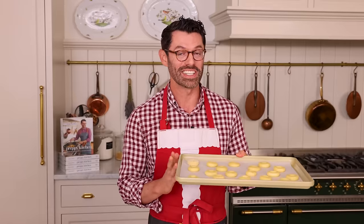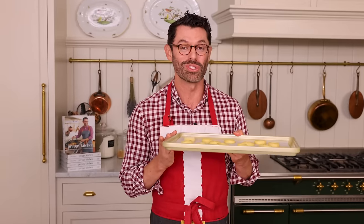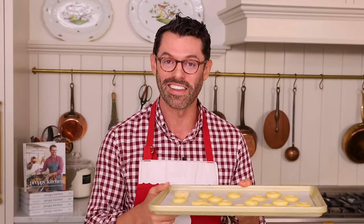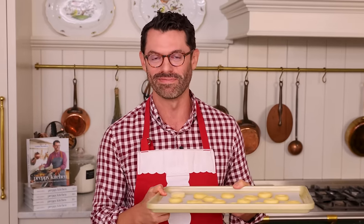I have two baking sheets worth of cookies, but these guys need to chill. So one hour in the refrigerator — or longer if you need — or half an hour in the freezer if you're in a hurry, and then we can fill them up and bake them. In you go.